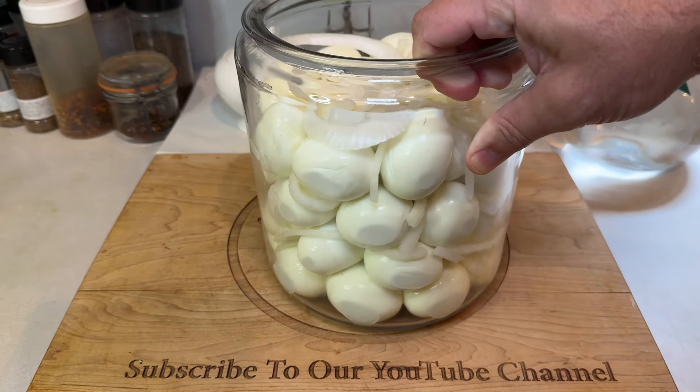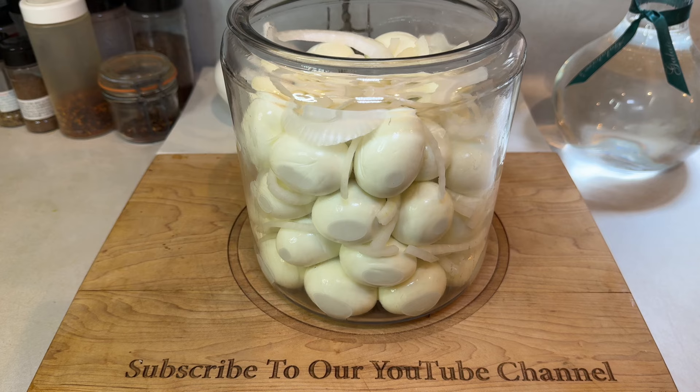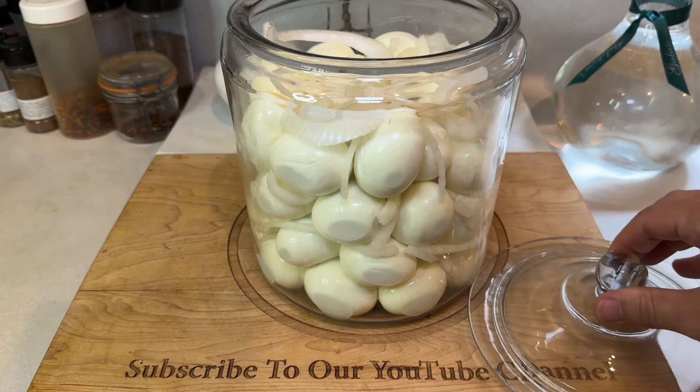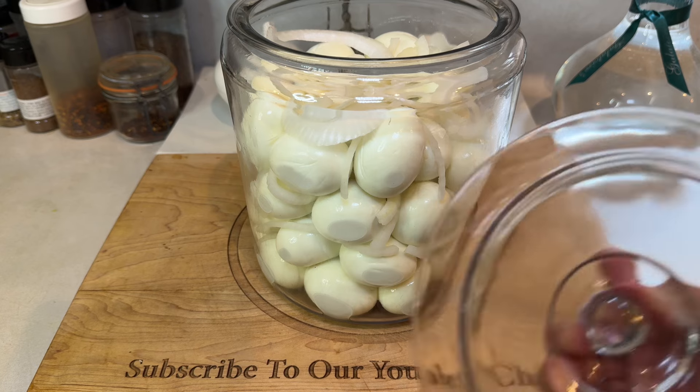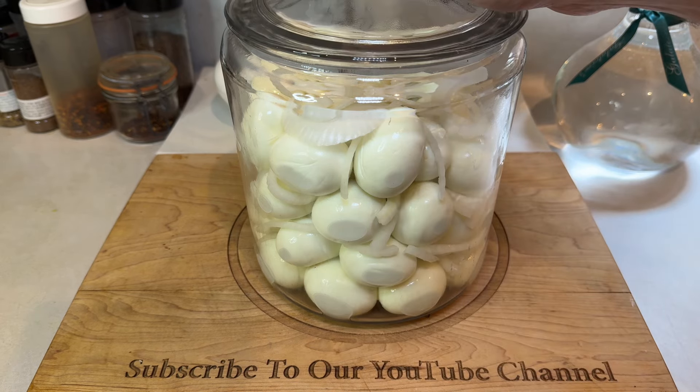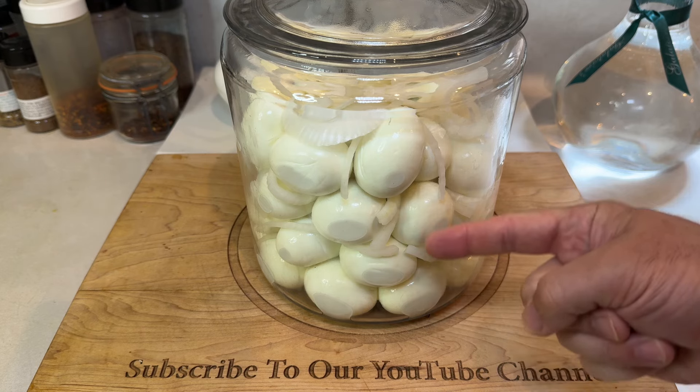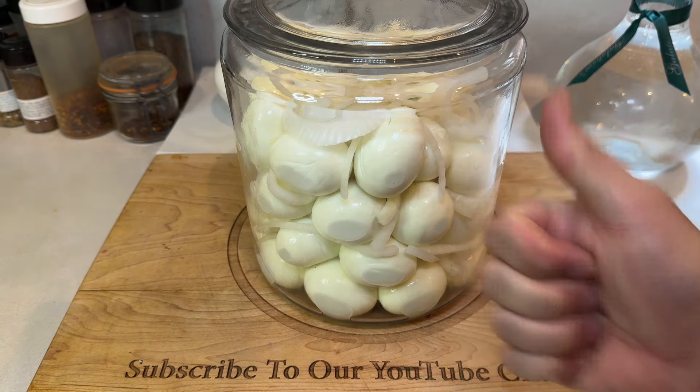Getting right to it, you'll need a large glass container with a lid that can hold at least a dozen eggs, if not more. My extra large jar here has four dozen boiled eggs in it, because we clearly have a pickled egg problem in our house. Work with what you feel comfortable with and fill your jar three-quarters of the way with hard-boiled eggs and layer in a thinly sliced medium onion. Once you're done filling the jar with eggs, set it aside and now let's work on building the brine.